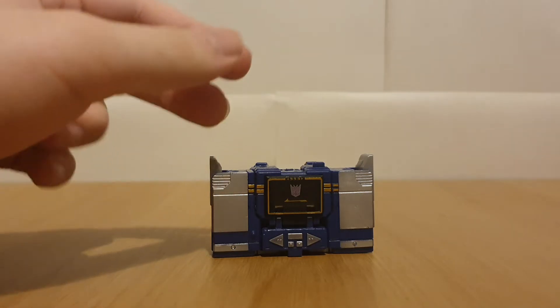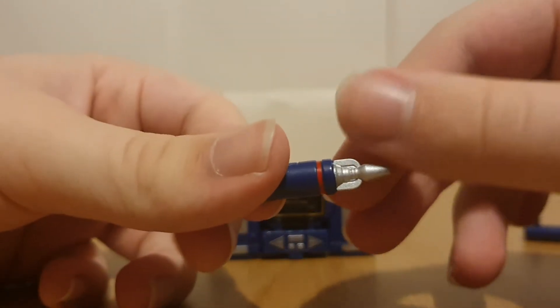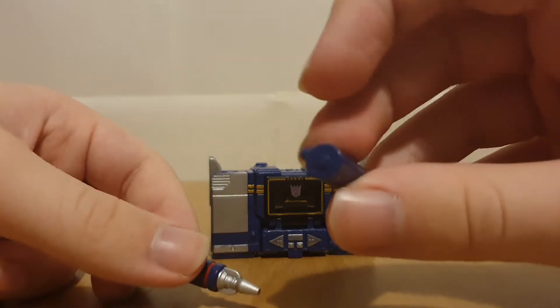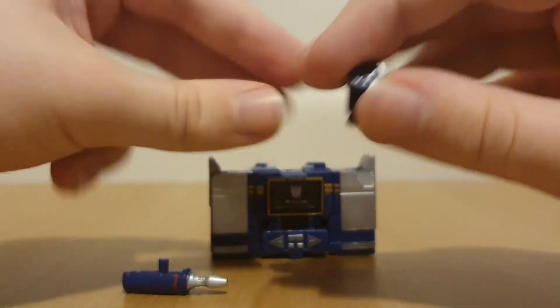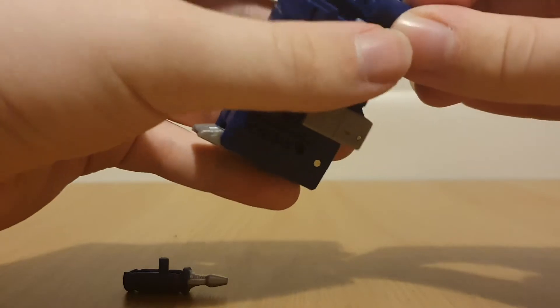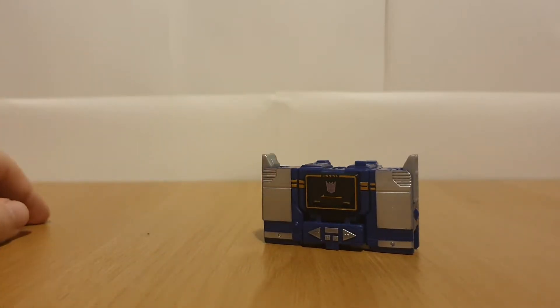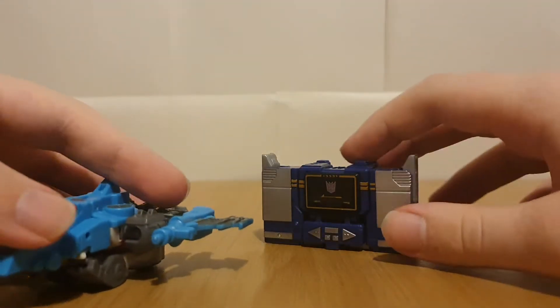For accessories, of course we get Soundwave's standard accessories: a little missile launcher, which doesn't fire, and his little shoulder cannon. They store like how the recent Netflix Soundwave stores his weapons. So yeah, he stores his weapons just like how Netflix Soundwave does. That's pretty much all I have to say about the alternate modes for these two.